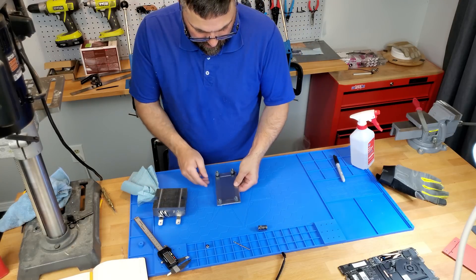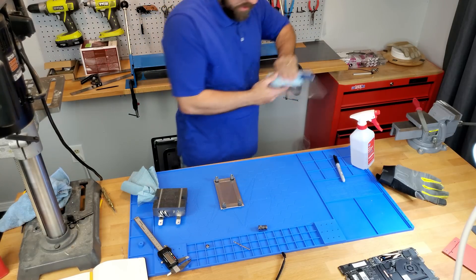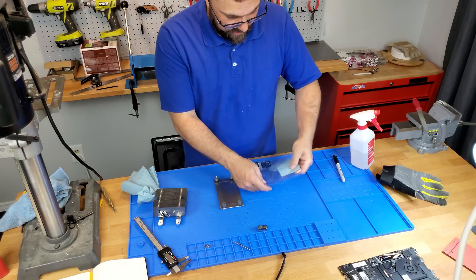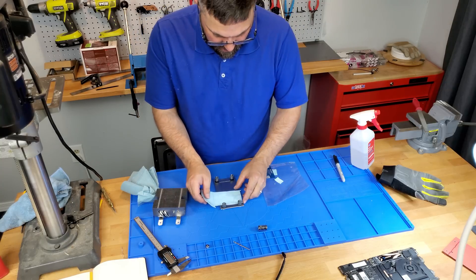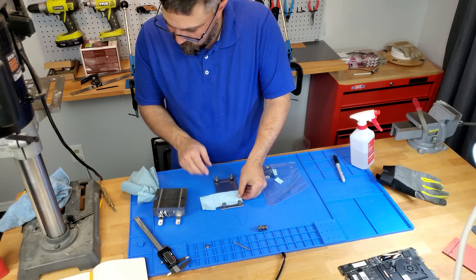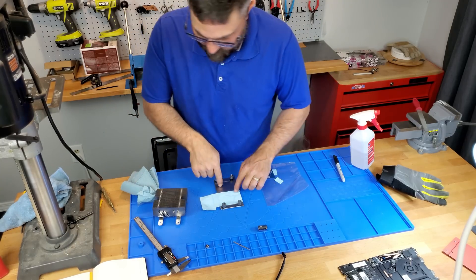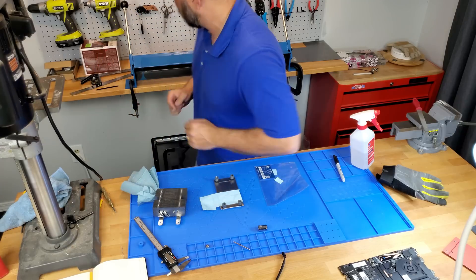Now I'll take the back plate and add some thermal pad. This is more for electrical insulation than it is for heat dissipation, but it works.